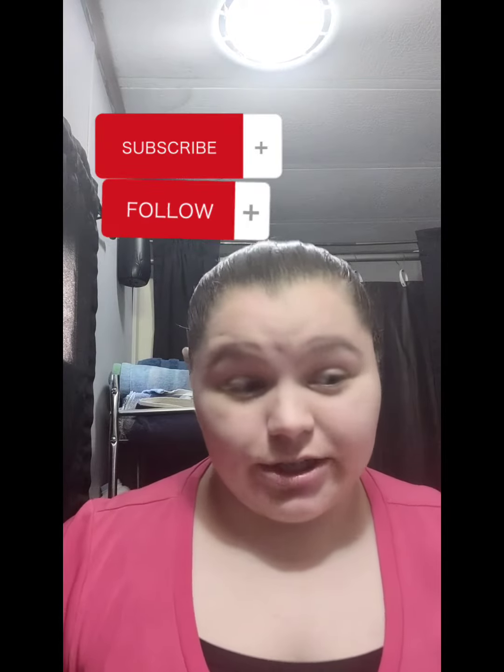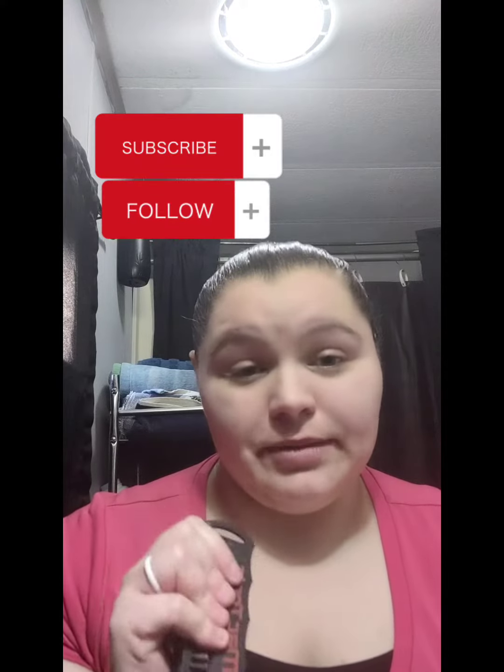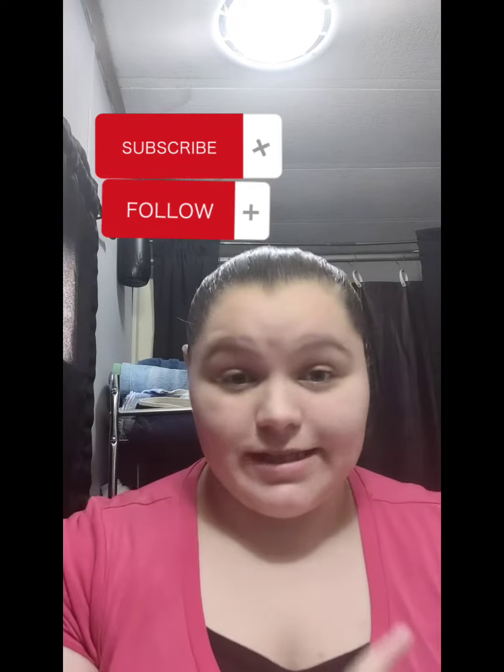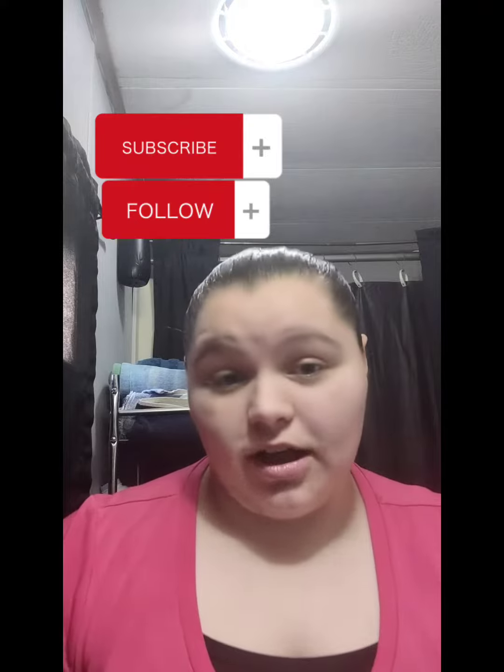the Dollar Tree ones work great too. But I love this because my mechanic comes home covered in grease from his fingertips to his elbows.